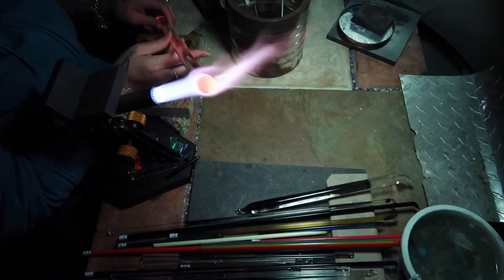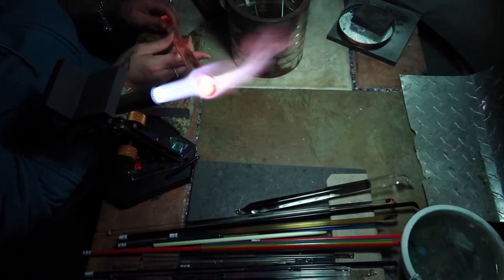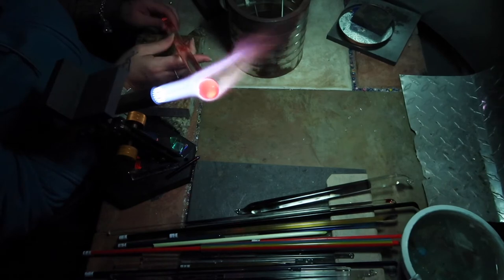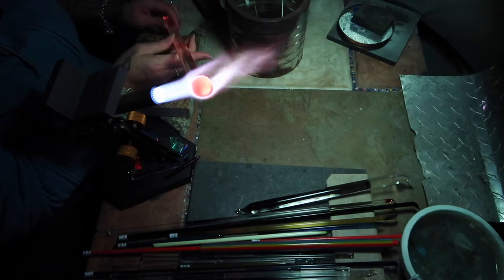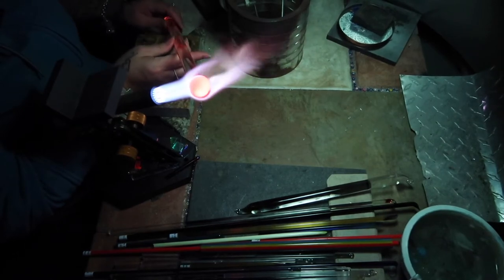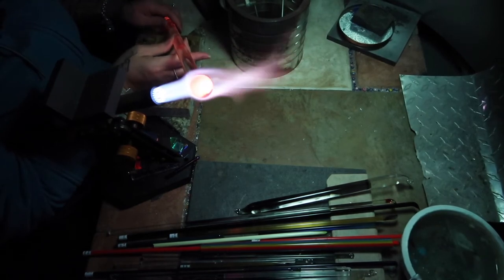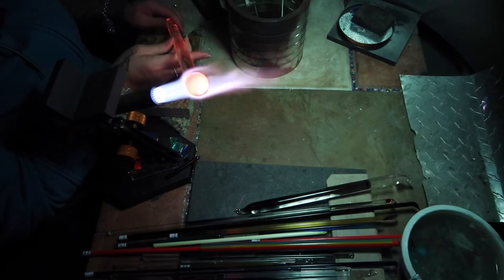I hold my rod at this angle so that the part I'm holding is down low. I prop my torch up as high as I can get it so that the glass kind of falls onto itself, but without letting it overlap on the rod — because then you'll get lines or creases in your glass, and that'll make for an ugly marble, unless that's what you're going for.